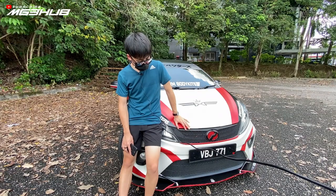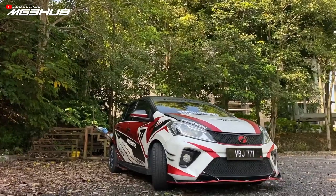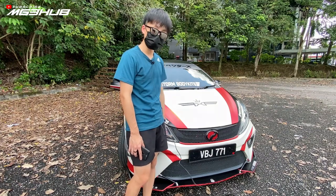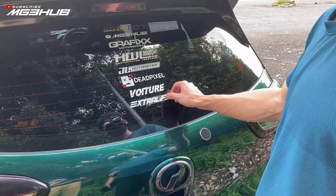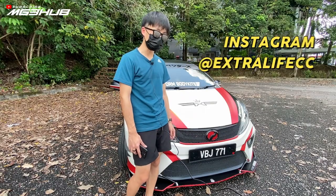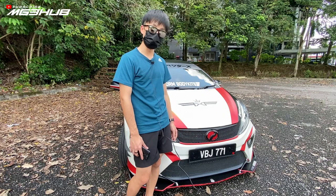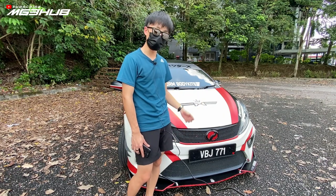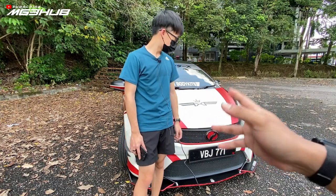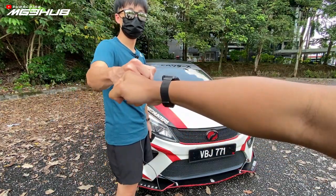Future plan untuk kereta ni, nak buat bumper depan, tukar custom ke GT bumper, dan brake pad nak upgrade, mungkin BBK juga. Mungkin masuk standalone. Untuk shout out, car club saya panggil Extra Life CC. Sesiapa yang bawa Myvi - stock ke modifikasi - atau kereta lain yang biasa, ada car meet, ada naik gunung, toge, boleh DM Instagram Extra Life CC. Thank you Mok kerana beri peluang review kereta dia, memang kereta dia luar biasa.